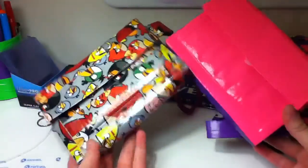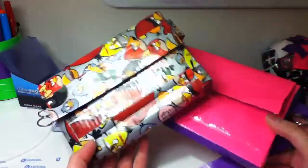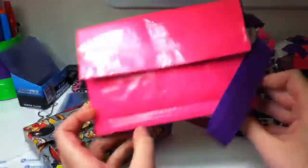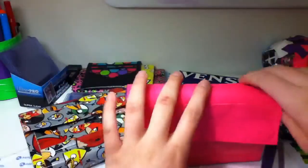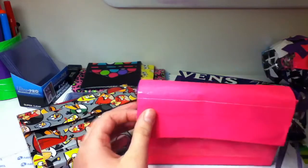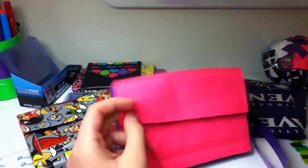Yeah, I have those and like I said they're Christmas presents. I'm trying to decide if I should make them matching wallets — like a red Angry Birds wallet and a pink and purple wallet. Or should I make them bracelets or wallets? Comment below and tell me. Thanks guys, bye!